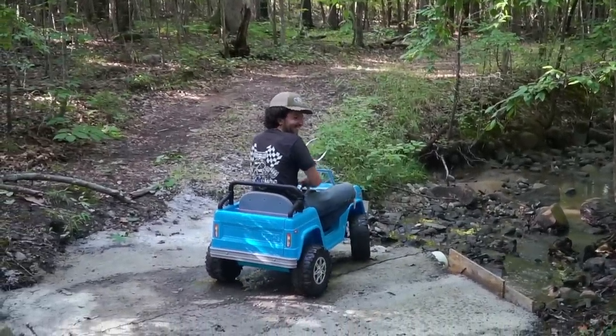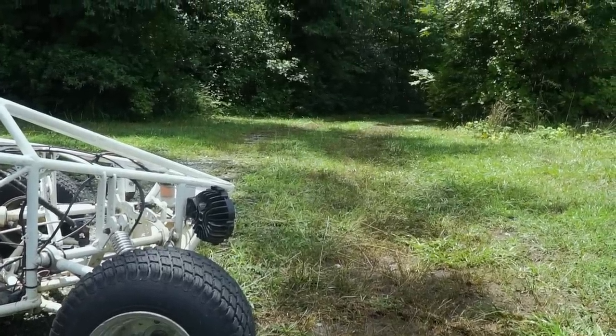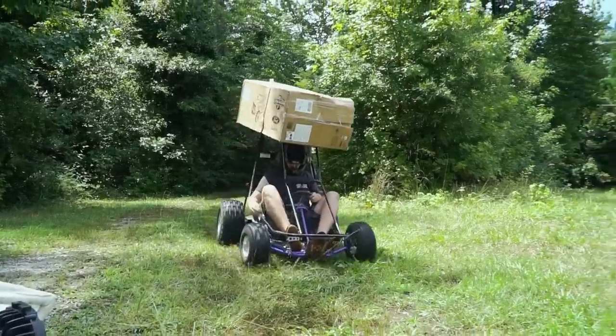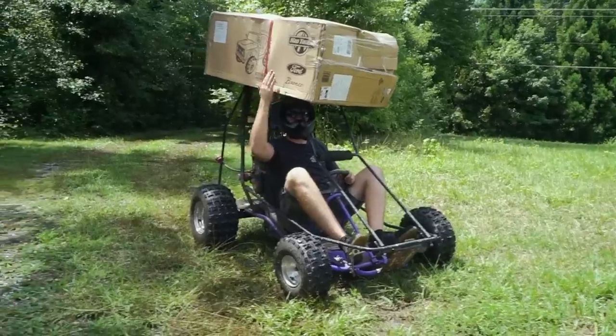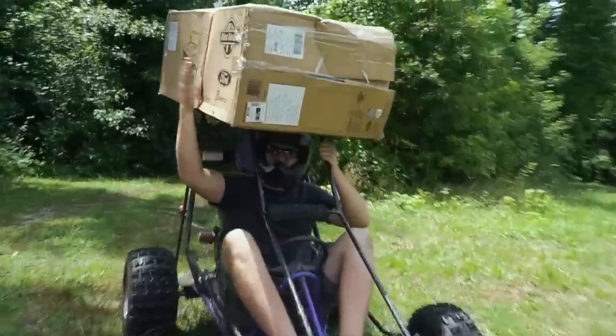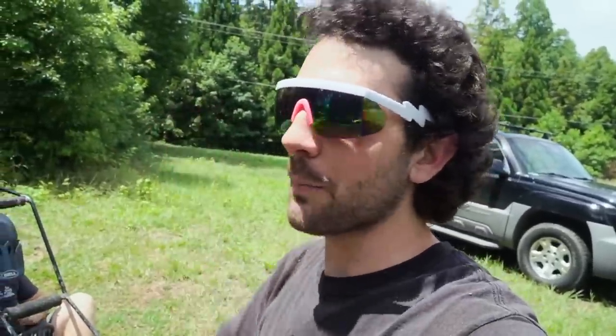We are finally hopping on the Power Wheels train started by the guys at Grindhard Plumbing. We are doing a Ford Bronco 4x4 straight axle with a built 228 engine. Ike just got back from Fort Texas, and I'm joined by my buddy Kevin. Surprise — it's not Ike, it's from the channel Junkyard Digs.